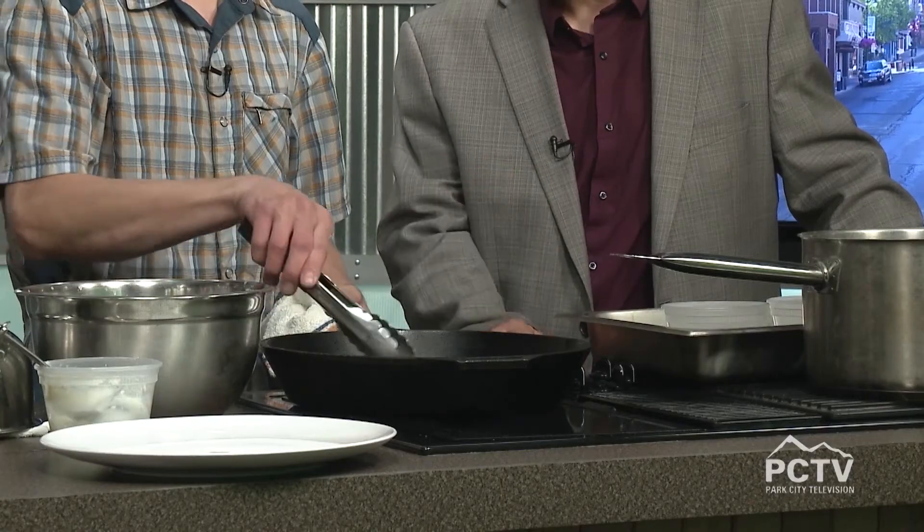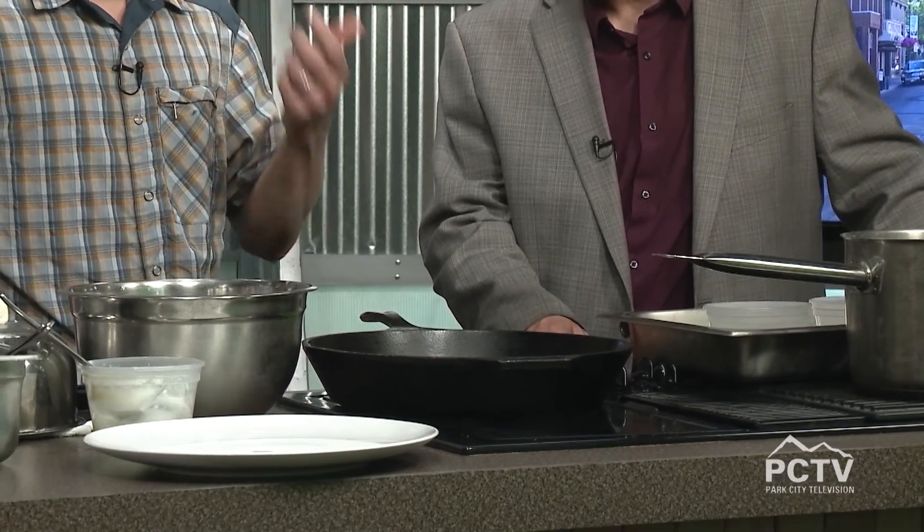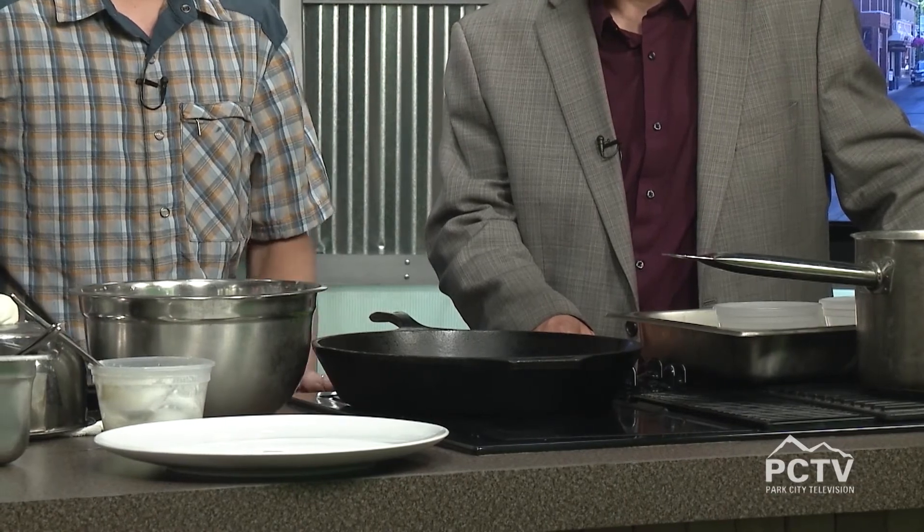The processing time on the broccoli rabe kind of depends on how hot your pan is — you could do it on a grill or a hot pan or a wok. You're just looking to blister the greens and add some crunch. This is a good time to take a quick break. We've got ice cream too — we are busy on the show today. One of my favorite things for sure is Twisted Fern. We'll be back with more right after this.